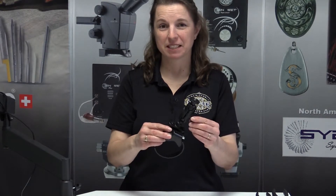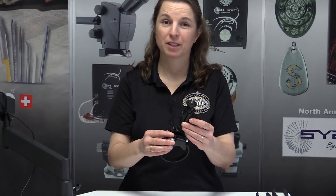Once you have this assembly together, you can use it with any camera that uses a standard tripod mount. For this and other cool tools, please visit us at Engraver.com.